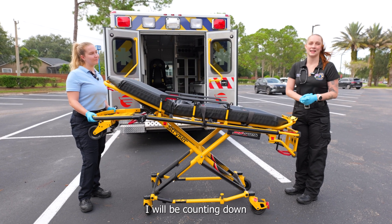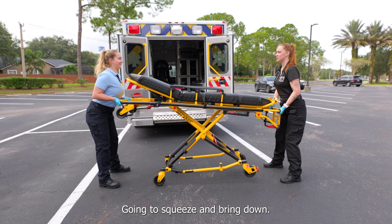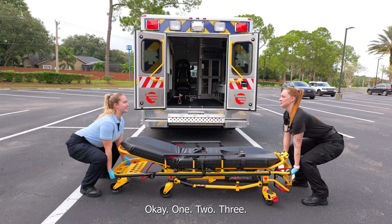For this exercise I will be counting down and we will move on three. One, two, three. Going to squeeze and bring down. We're going to bring our patient up on three. One, two, three.